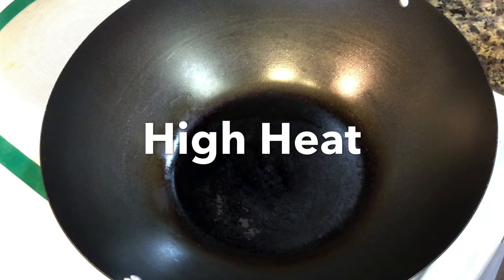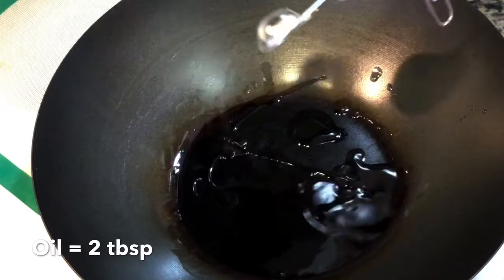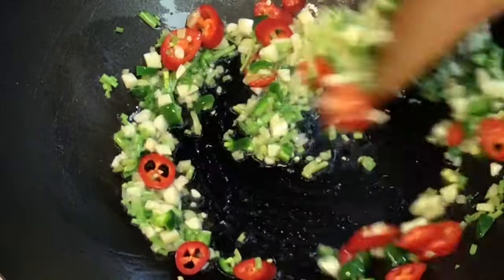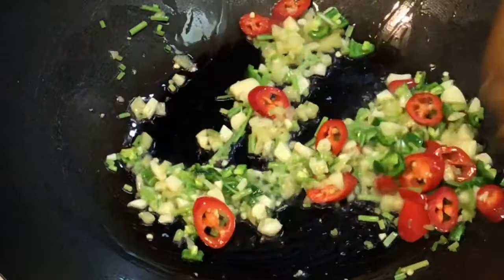My wok is on high heat and is screaming hot now. I use 2 tablespoons of oil. In goes all the aromatics — stir them till they get well fried. The heat should be medium high all through the cooking process.